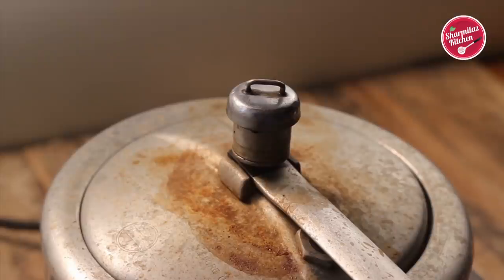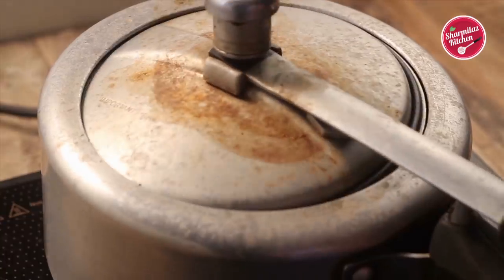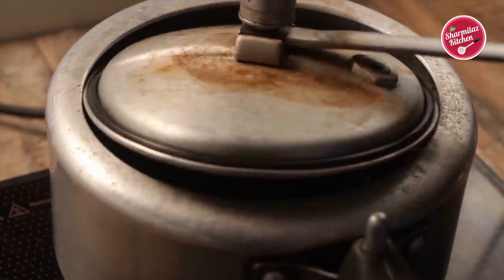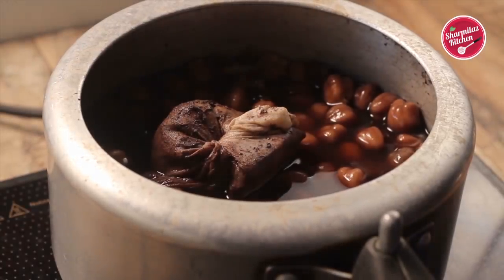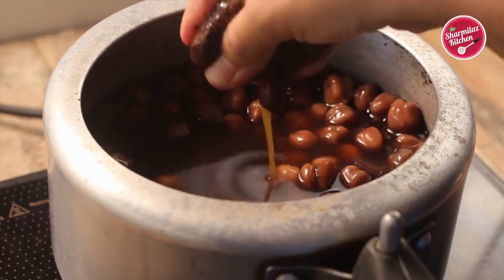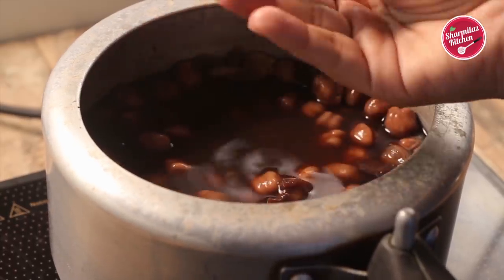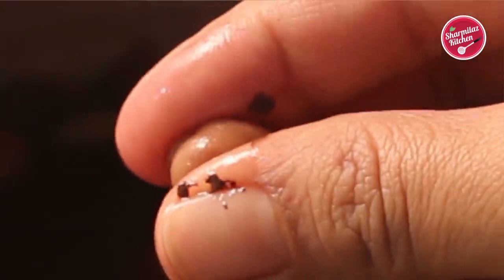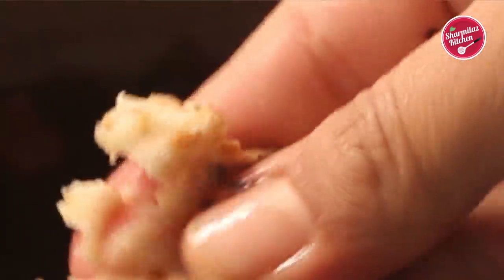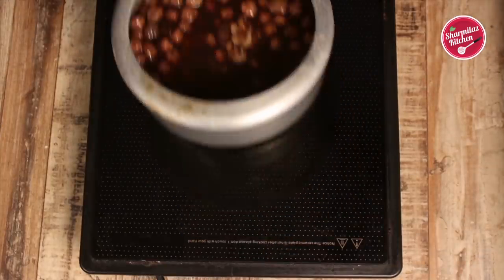After 4 whistles, let the pressure cooker release its pressure. Let me show you the chhole — first remove the masala bag and squeeze all the juices from it. Now I am pressing between two fingers and you can see it is nicely cooked. We cannot see any dryness in the center of the chhole, so it is very nicely cooked.